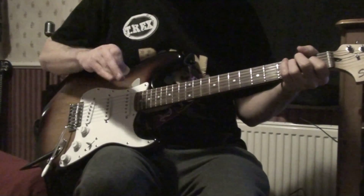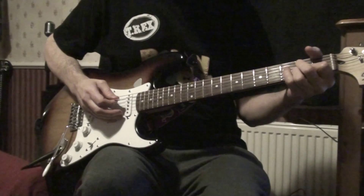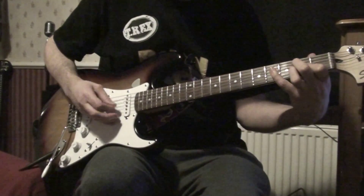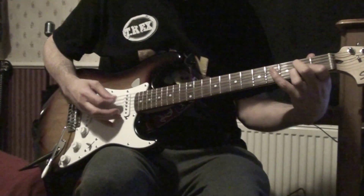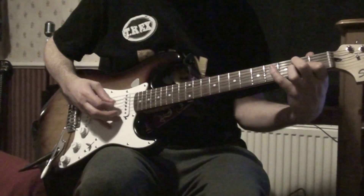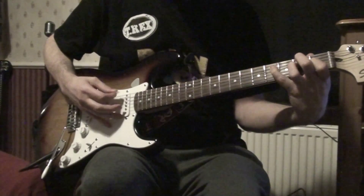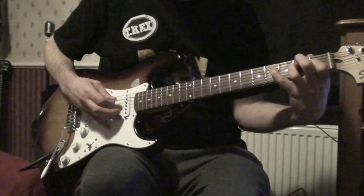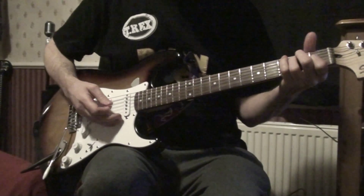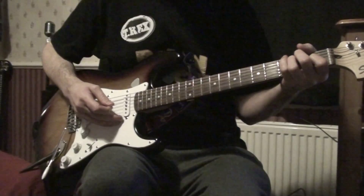It takes a wee bit of practice to get it going, but once you get it going it's good. Then you move on to the A, which is a bottom E again. So you've got your E and A chords.